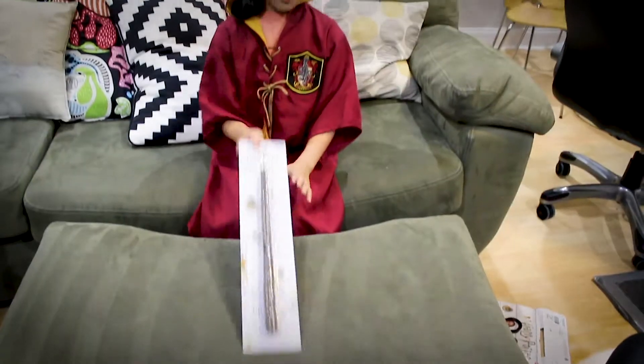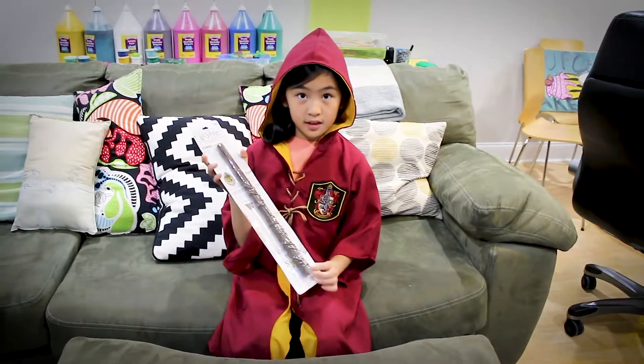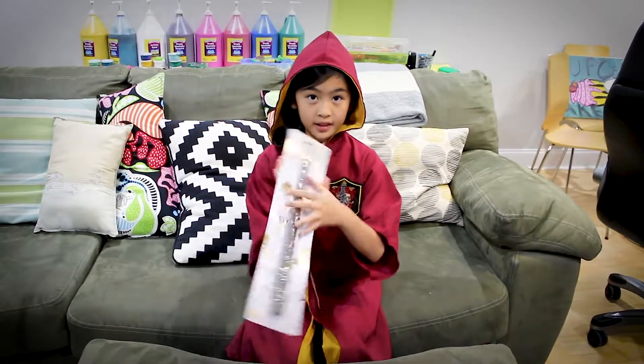How do I look? Now on to the Harry Potter magic wand. It's supposed to have powers in it, so we're going to test it out — but first we're going to open it.